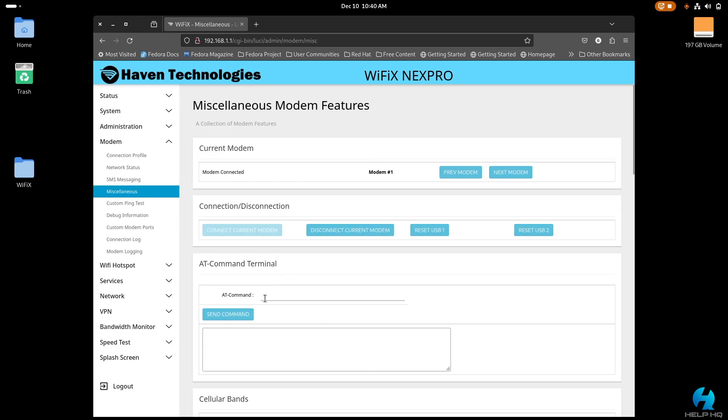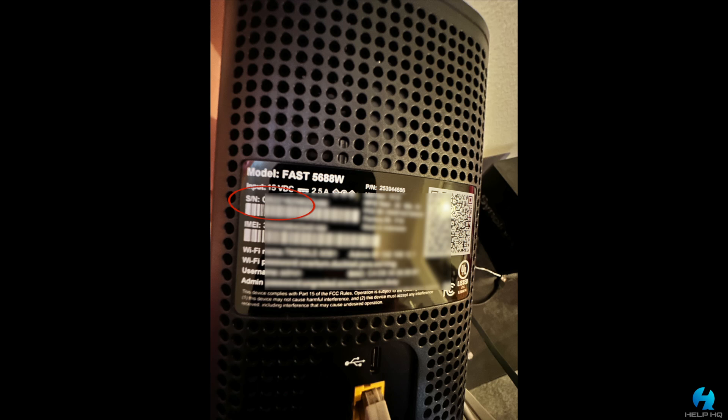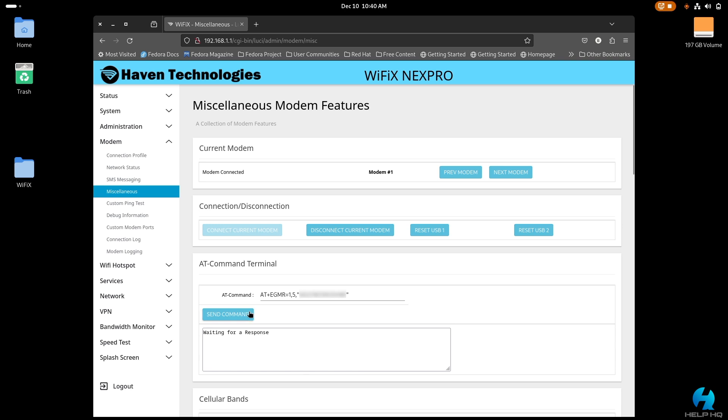Once rebooted and logged back in, go back to modem then miscellaneous — the AT command terminal. If you'd like to change the serial number on your NexPro 5G gateway to match your T-Mobile gateway, run the command AT+EGMR=1,5,"your serial number". This is not required to get it working on T-Mobile 5G home internet, but if you want everything to match, this is how you do it. Type it with no spaces, all caps, make sure your quotes are good, then select send command. You should see "OK" in response, then reboot your gateway.